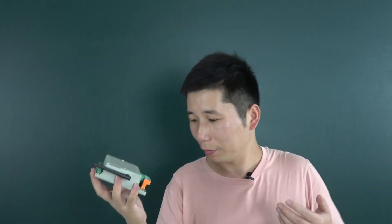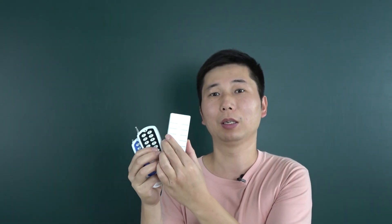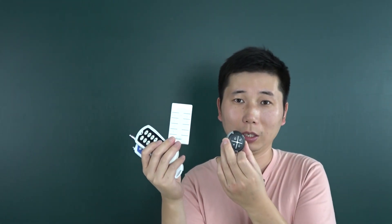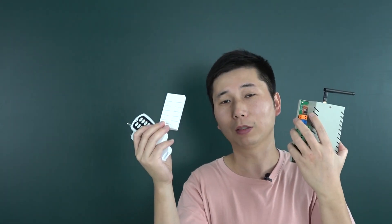Another improvement: this time the demo controller uses a new wireless receiver module, so it can pair with many popular remotes on the market. You can use this remote, or this one, or this one — many different options. Just use 433 MHz and you can pair the signal with this demo controller. It can learn the signal from the remote, so you can choose any different remote appearance that you like.